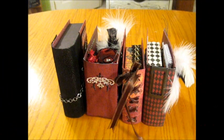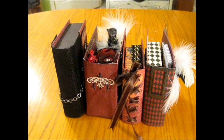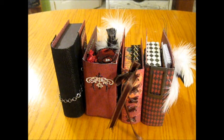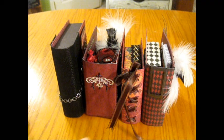Hi everybody, it's Kathy and I'm here to show you a project that I took from — or watched the tutorial from — Miss Liberty 25 here on YouTube. I'm doing this as a video response to her tutorials on the shabby chic stacking books, and this is my take on that same project.